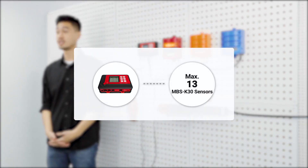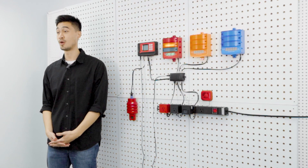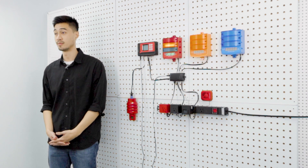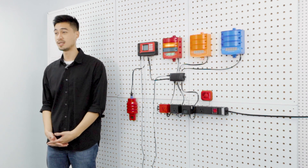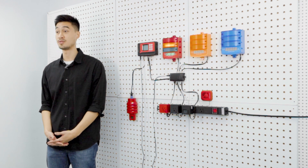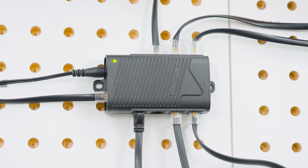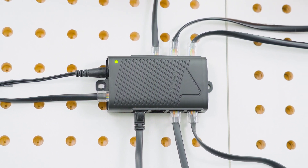You can have up to 13 MBS K30s for each CDA1 controller. If the CarbonX is monitoring CO2 in all 13 possible rooms and you're using both low and high level alarms, you would have a total of 26 MBS K30 CO2 sensors connected to the CarbonX controller, using multiple SPH1 hubs to connect and power the sensors.